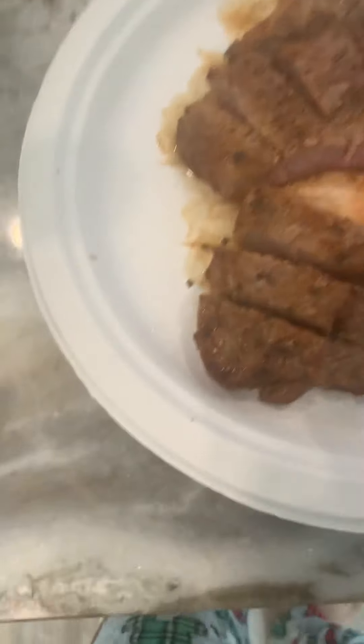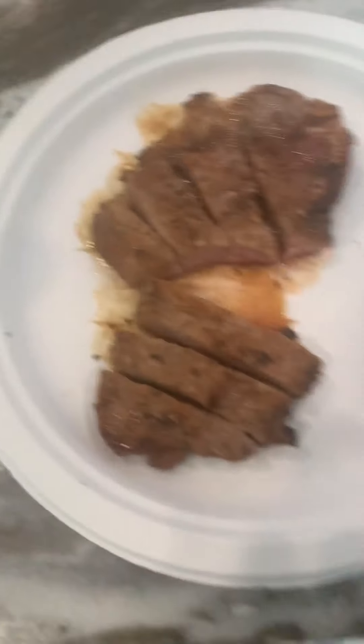Obviously it's still red inside, so I cut it up so it can cook better. I just did that just now.